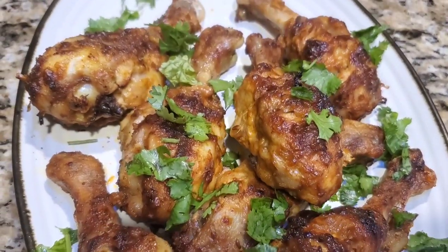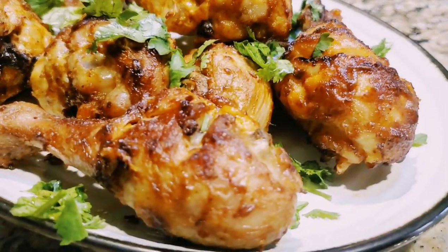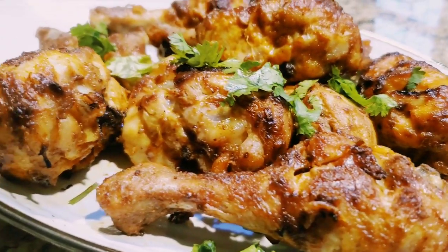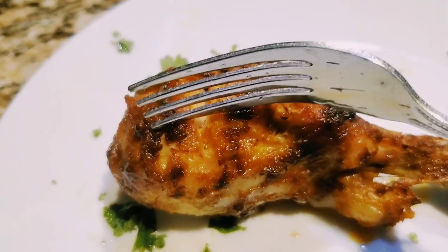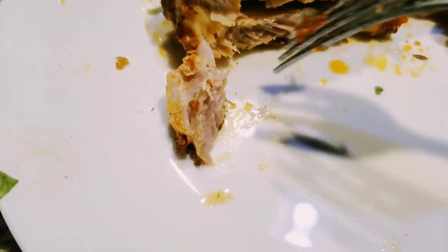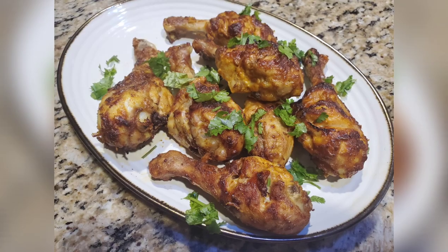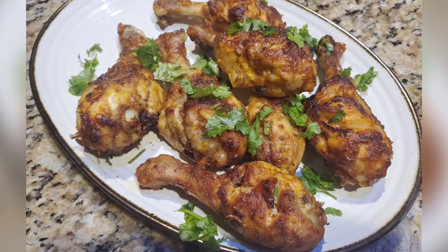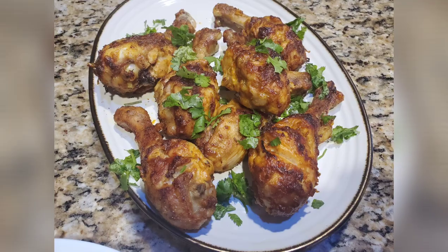Hello everyone, welcome back to my channel. I hope you all are doing good. Today I'm going to share with you a chicken drumstick recipe in the air fryer with perfect timing, tips, ingredients, and spices that I've been using. Let's see the recipe.